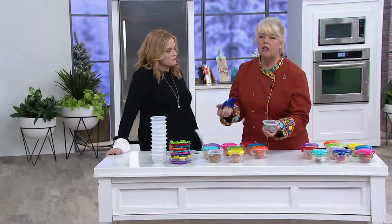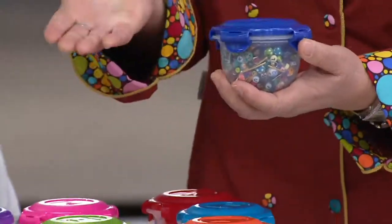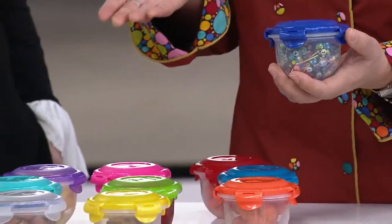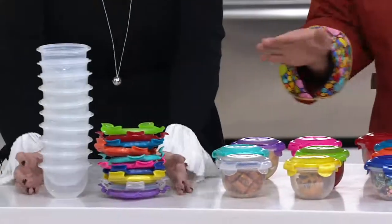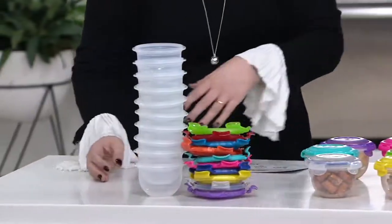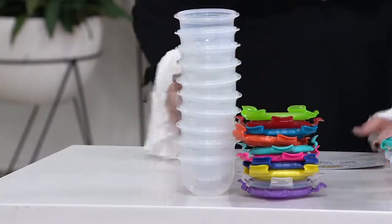Yeah, the little kids with their erasers in their backpacks — anything like that, you can get organized. And these do nest, so you don't have to store ten one-cup bowls with the lids separately. They nest down — that's pantry storage right there, and a drawer. You don't have to chase the lids; you put them on the side in the drawer, and the lids match every single container.